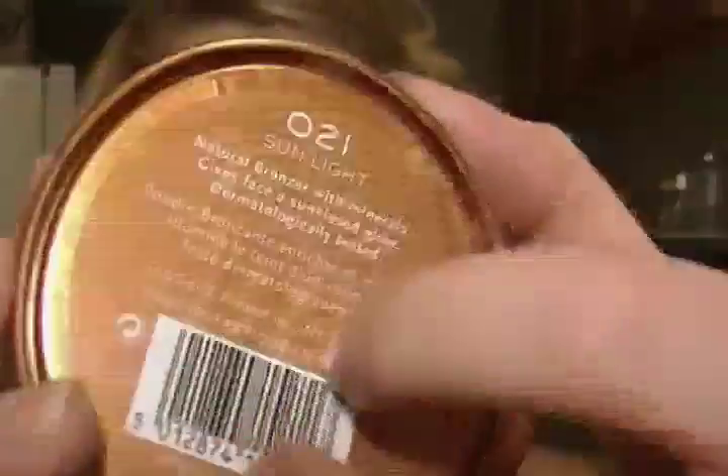Next I'm taking a lighter blue color on the same brush and popping that right in the center of my eyelid, blending it out very lightly. You do want that little bit of color to pop out from the rest.